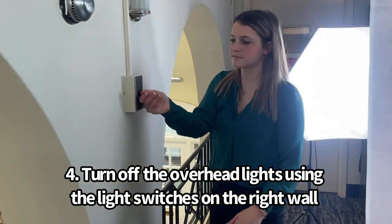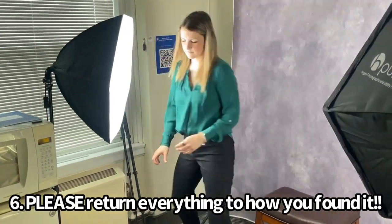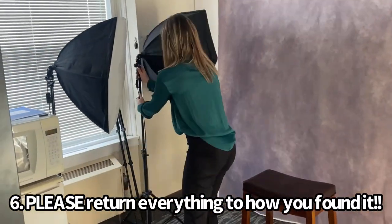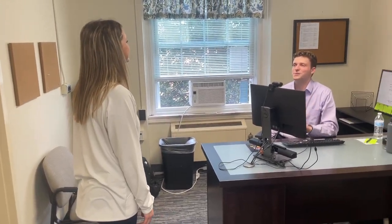Once you take the perfect headshot, please make sure to return all the equipment to how you found it. Thank you for your help — now I have a great headshot! Of course, thanks for coming in. Make sure to tell all your friends and we'll see you soon.